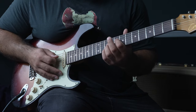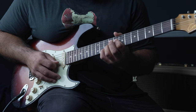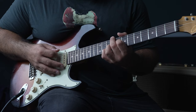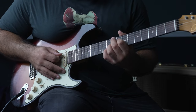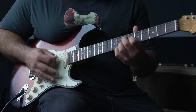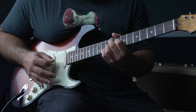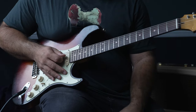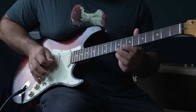Then play the eighth on the fourth string, the ninth on the third string, and the tenth on the second string along with that — and that's actually basically the Hendrix chord, which we often play here but what we're doing is placing it there. And then we get to what feels like the ultimate start of the piece.